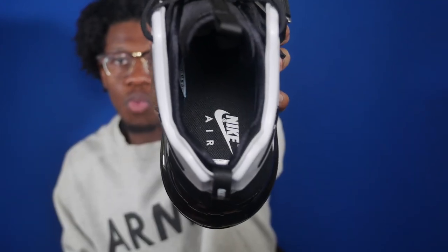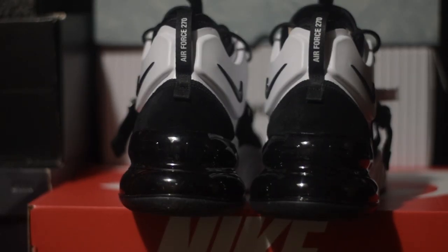The insole is black with the white Nike swoosh on it. Moving towards the heel you've got the giant overlay and this is white along with a black Nike swoosh. You've got the black suede detailing for the heel counter as well as the giant overlay from the lateral extending to the medial, and you've got a black pull tab with the words Air Force 270 on it.